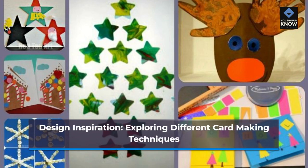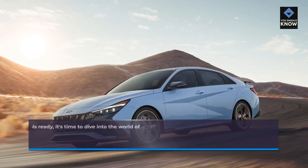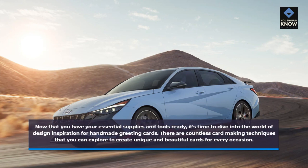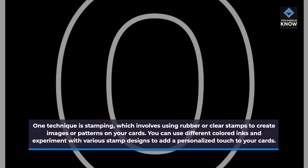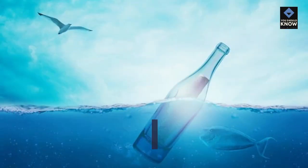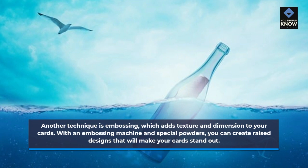Now that you have your essential supplies and tools ready, it's time to dive into the world of design inspiration for handmade greeting cards. There are countless card-making techniques that you can explore to create unique and beautiful cards for every occasion. One technique is stamping, which involves using rubber or clear stamps to create images or patterns on your cards. You can use different colored inks and experiment with various stamp designs to add a personalized touch. Another technique is embossing, which adds texture and dimension to your cards. With an embossing machine and special powders, you can create raised designs that will make your cards stand out.